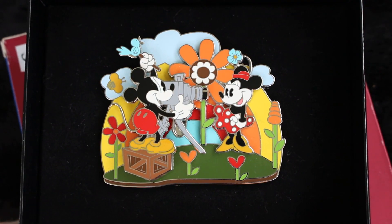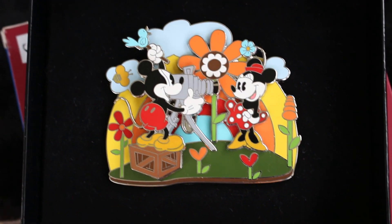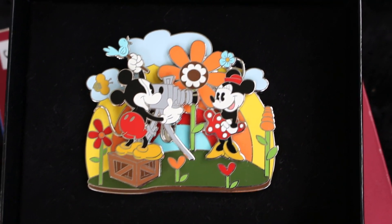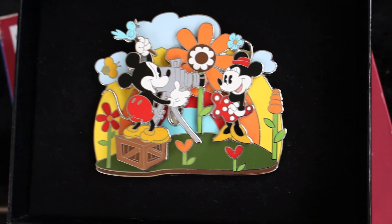Thank you, Dad, for collecting such awesome pins that hopefully one day I can enjoy also. I'm going to be like, can I wear this today, Dad, please? Can I put this on my wall for next month so I can enjoy looking at it for spring, please?